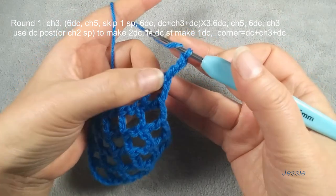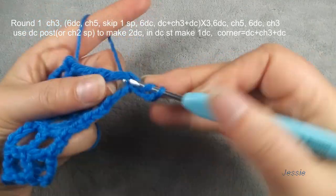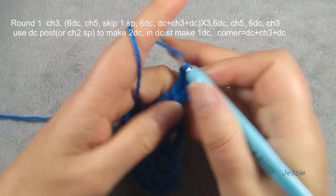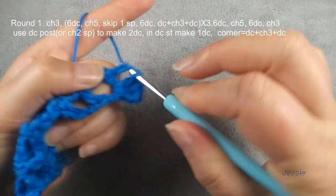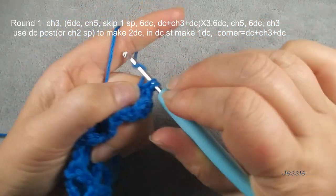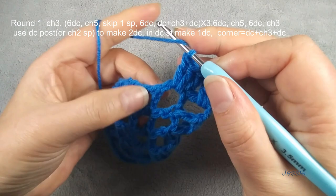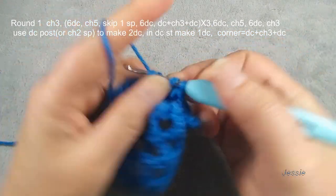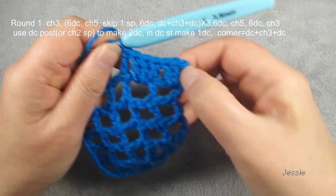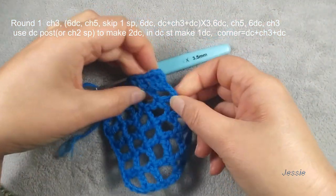We go to this side — we don't need to turn, we go this side. We use this post to make two double crochets. Double crochet post — double crochet stitch, make one double crochet. Next the post, we make two double crochets. And this double crochet stitch, make one double crochet. So here we have one, two, three, four, five, six, seven — we have seven double crochets.